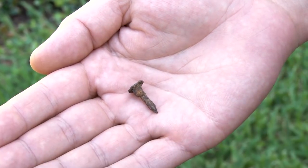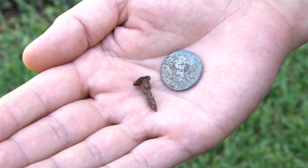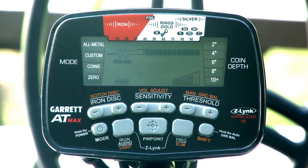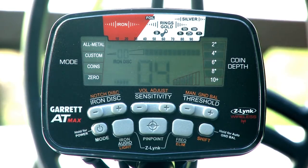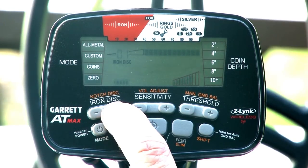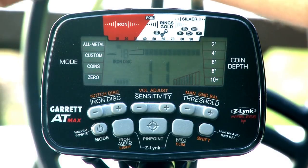Use an iron item such as a small nail or a steel plug as a test piece to help learn how to set your iron discrimination levels. Pass your iron target across the coil with different orientations to learn how target IDs for iron items can vary based on the target's orientation. Then increase your iron discrimination setting until the test item no longer creates an audible response.